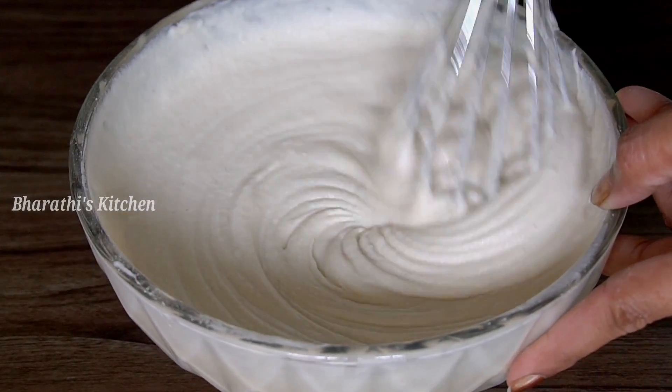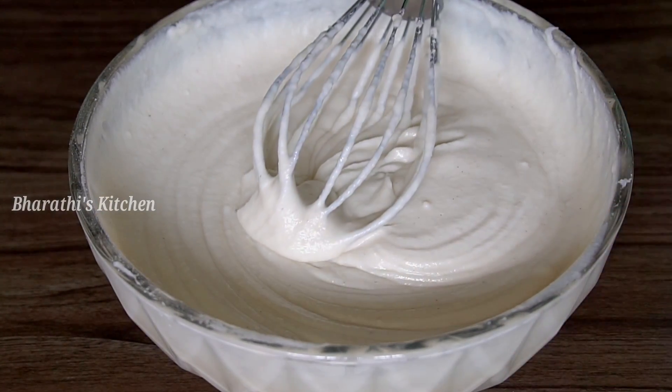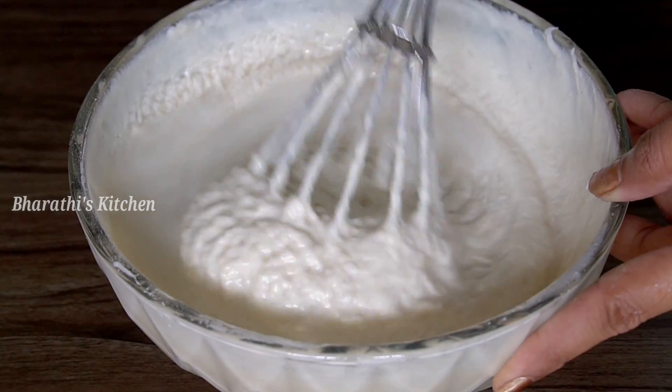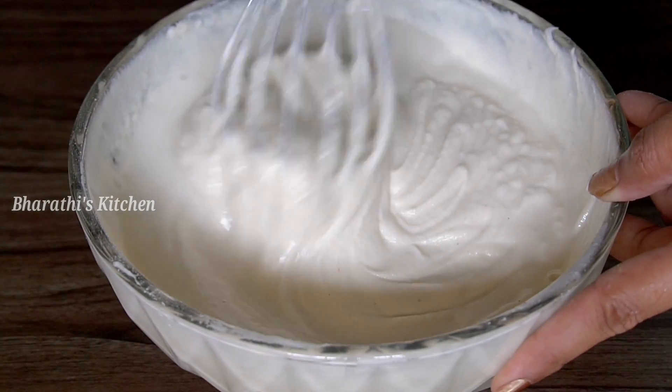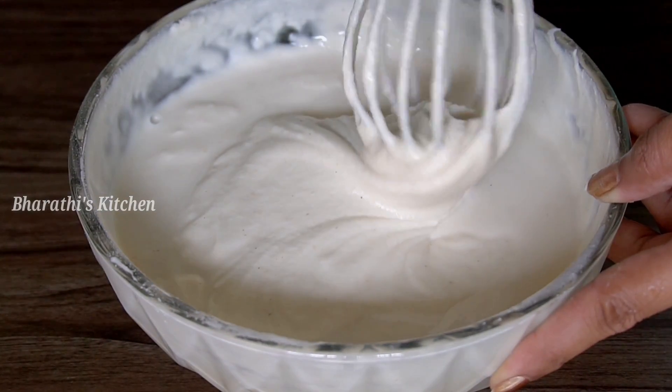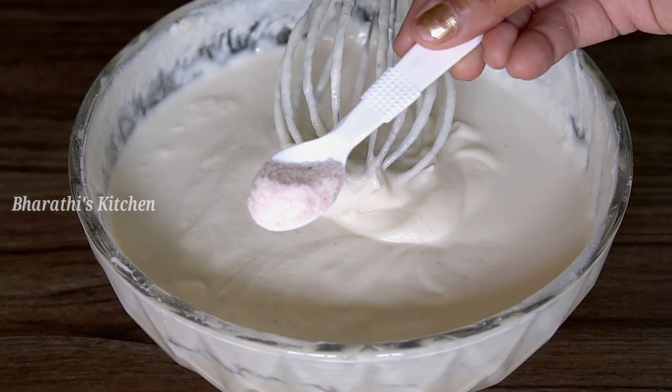Then you grind it. After that, you will use that for fermentation. If you have a dough, you will use it and mix it.